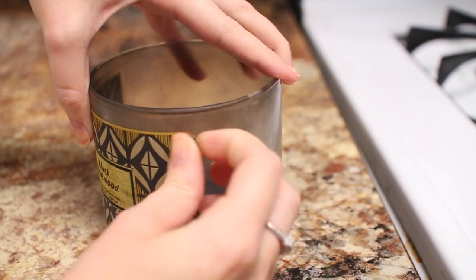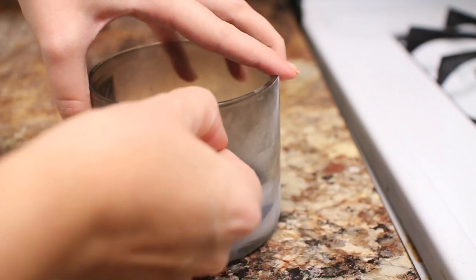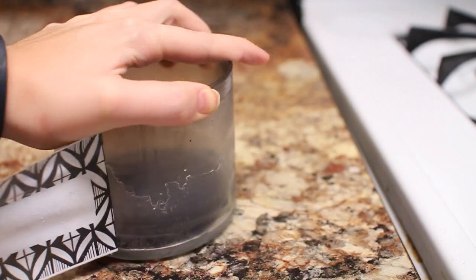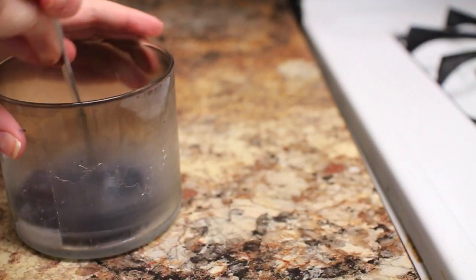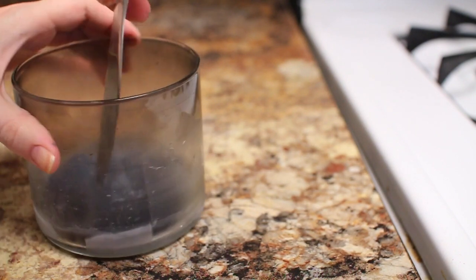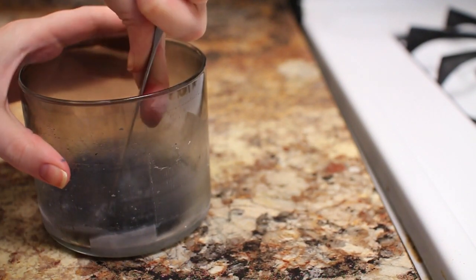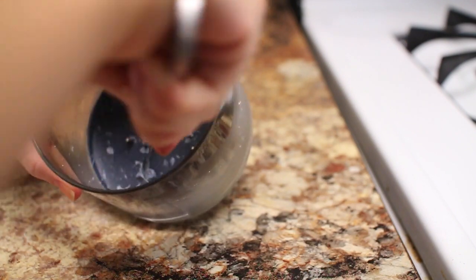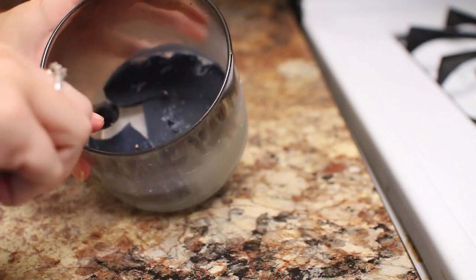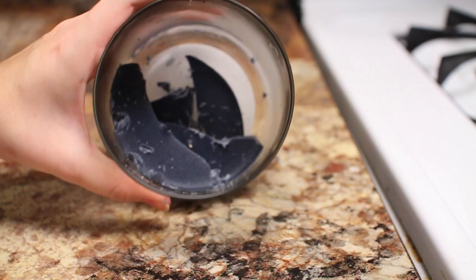For this DIY you're going to need an old candle or any kind of jar, but I find it's best and more resourceful to just use an old candle. I'm removing this label from an old Bath and Body Works candle. If you freeze the candle, the leftover wax at the bottom comes out very hard and you can just pop it out with a butter knife, break it, and all the pieces will come out really easily. All you have to do then is wash it out and it is good to go — it looks brand new.